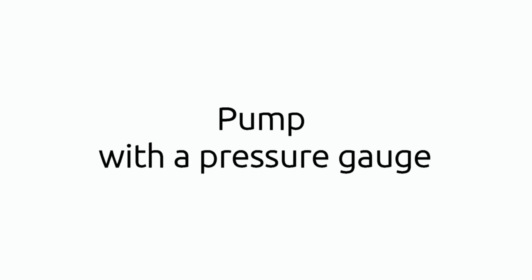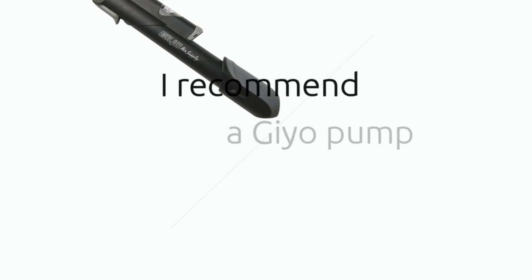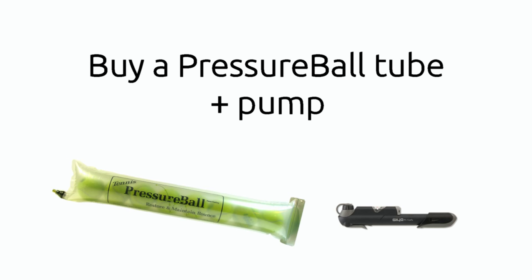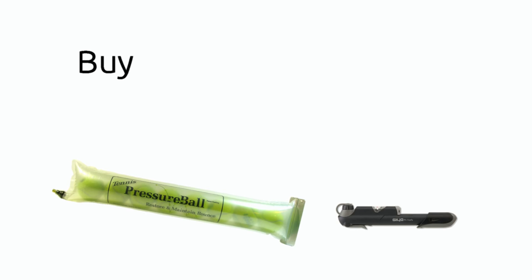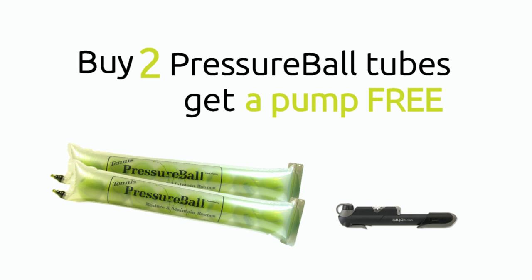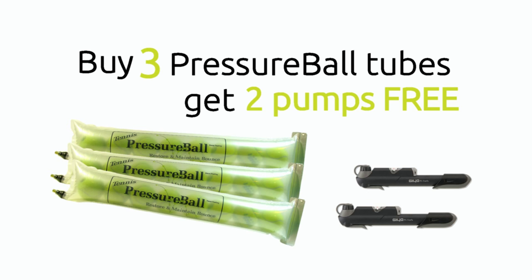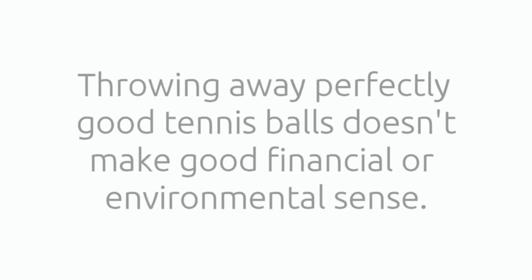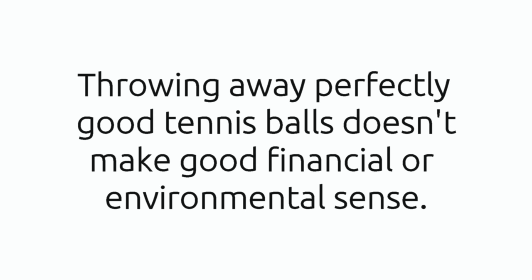Click the button under this video to buy Pressure Ball tubes and start saving money now. To use Pressure Ball you need a pump with a pressure gauge so you can measure 14 psi — I recommend a Gaio pump. It's small, easy to keep in your bag, and has a simple pressure gauge built in. You can buy one of these pumps when you purchase a Pressure Ball tube, or if you buy two tubes we'll give you a pump for free, and if you buy three tubes we'll give you two pumps for free. Having a backup pump is always handy — keep one in your sports bag and one in the car. All our prices include free shipping worldwide. Throwing away perfectly good tennis balls doesn't make good financial or environmental sense. Purchase your Pressure Ball tube today.